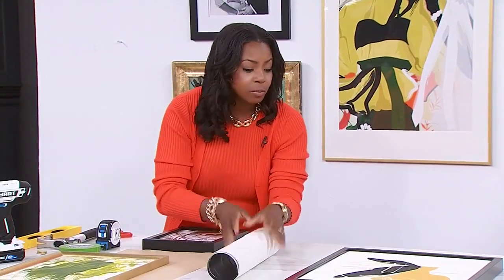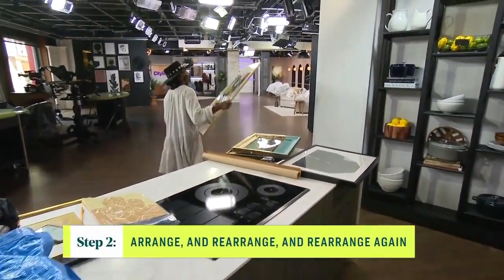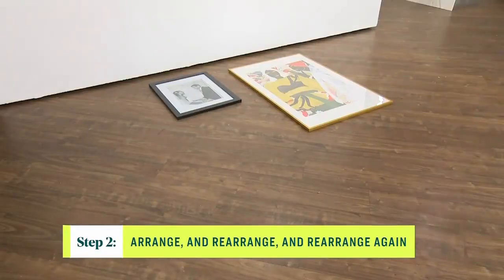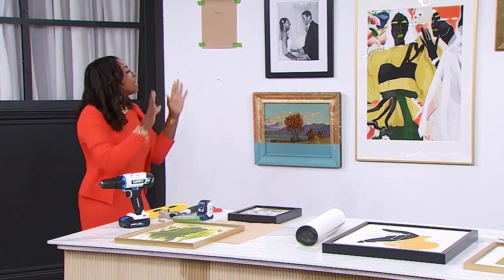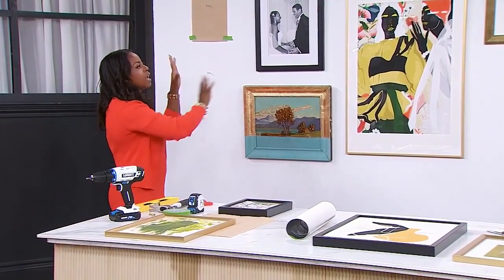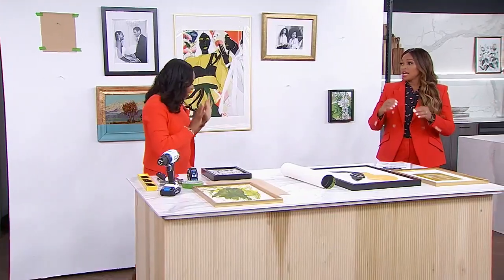Once you have everything pulled together, you want to measure out your space and then start laying out the art. I suggest finding a space on the floor and using your anchor piece — have that in the middle and then start building around it. You want to make sure you get balance with the pieces, and it doesn't have to be symmetrical, it just has to balance out. I have gold frames and black frames, horizontal and portrait — you just want it balanced.